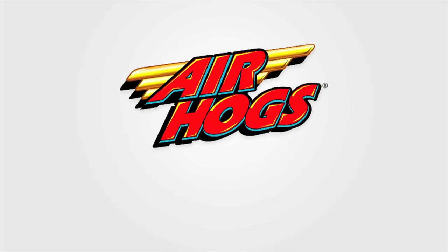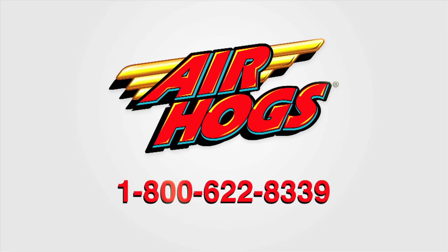If you are still experiencing issues, please call Customer Care at 1-800-622-8339.